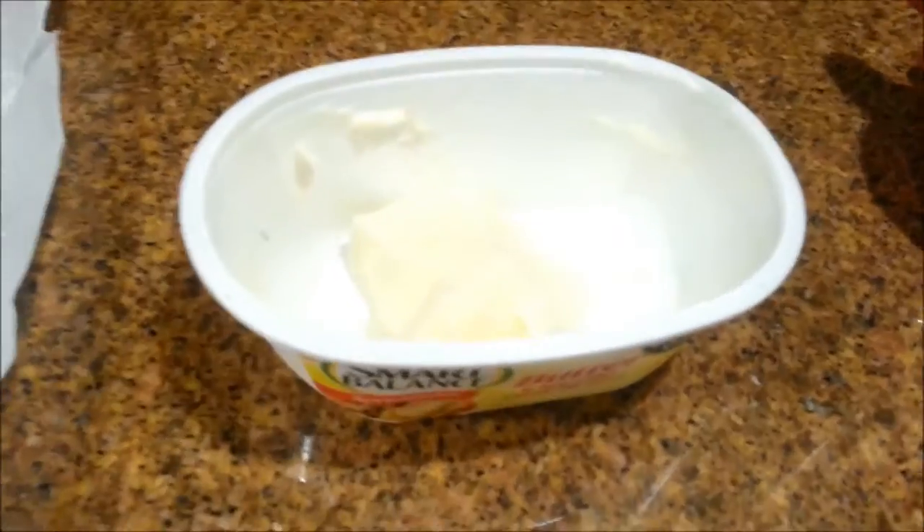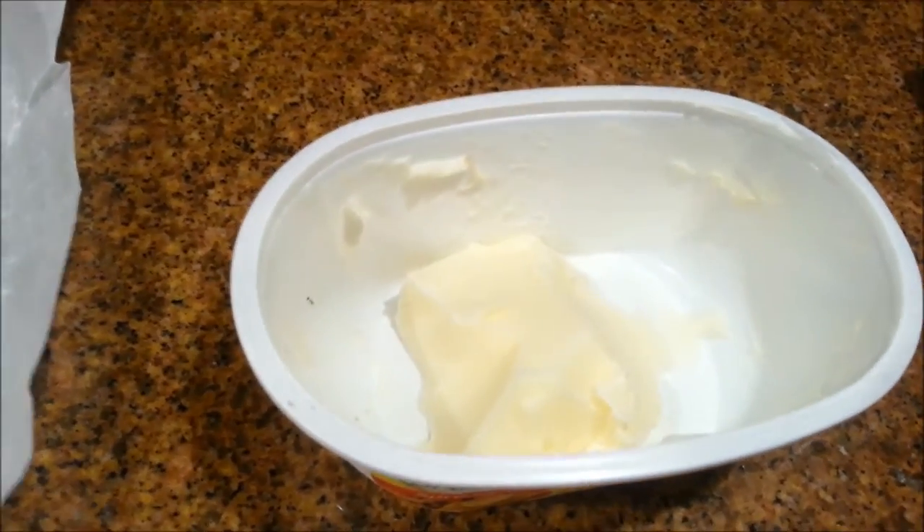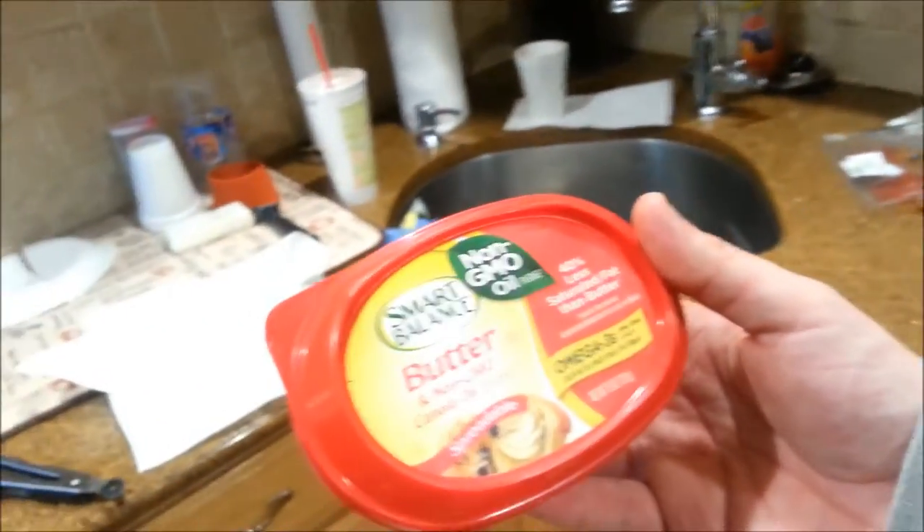I got the syrup and butter. That special delicious butter I told you guys about — with canola oil. Next time you go to the store, it's called Smart Balance butter — non-GMO canola oil blend. It's $2. My grandfather likes this butter. We also have Shop Right whipped salted butter.